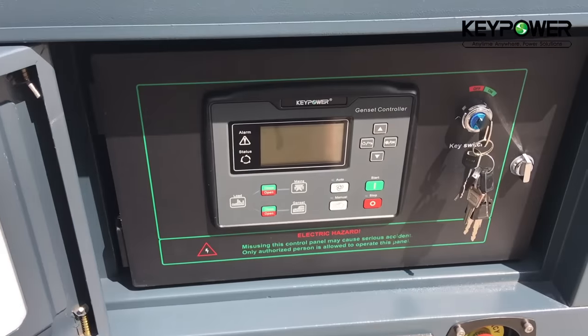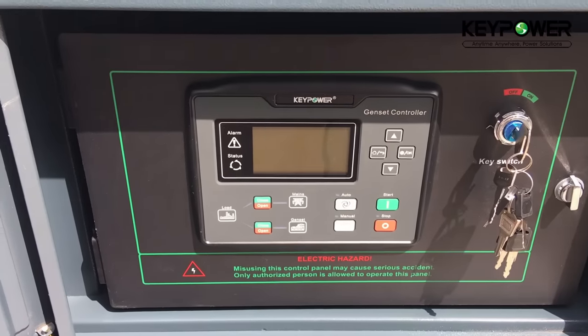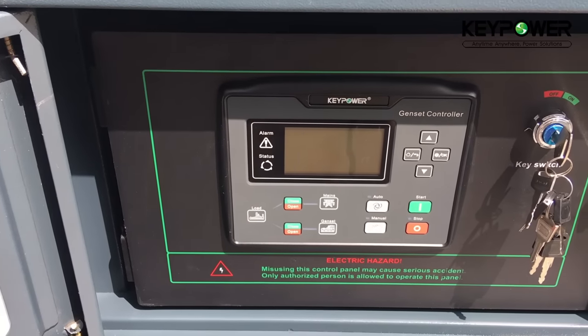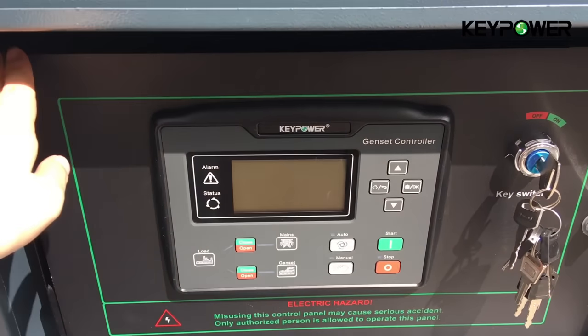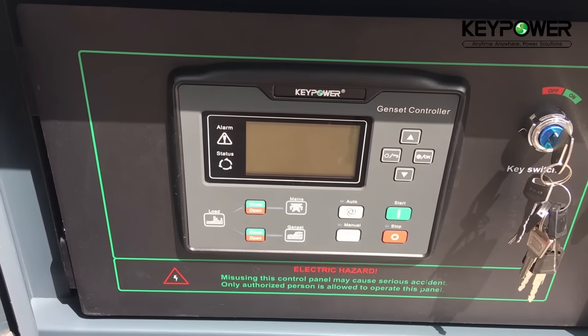We use the KeePOWER 6120 controller as standard. We offer a 3-year warranty for it. This is KeePOWER's patented design of the control box.